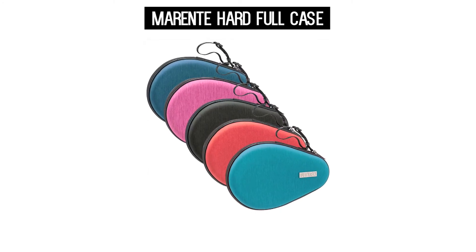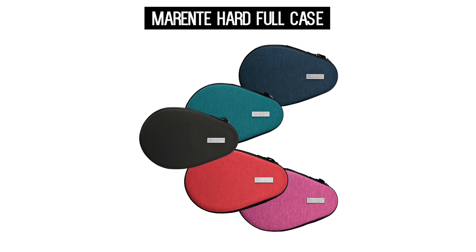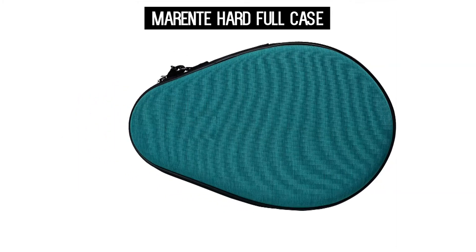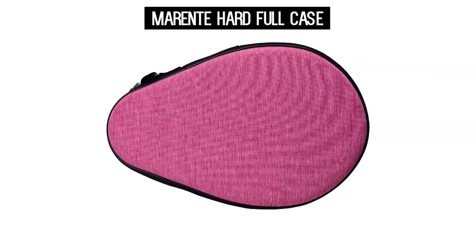If you're looking for a racket-sized but durable racket case, then look no further than the Merente Hard Full Case. This case offers protection because of its hard outer shell that won't bend under pressure. It also provides extra protection if the case is dropped.